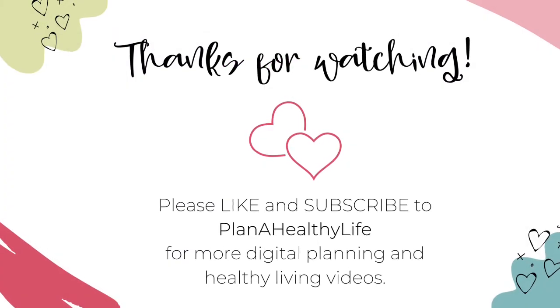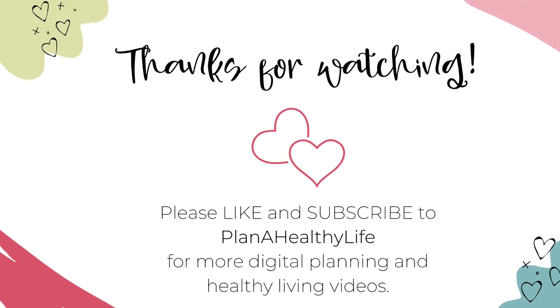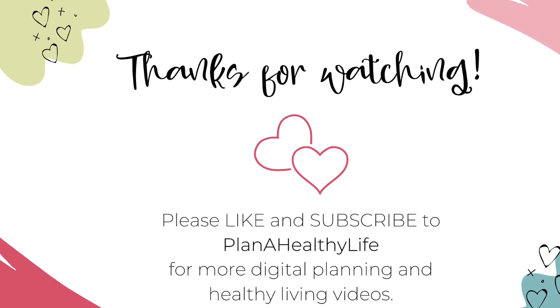I hope you found this quick digital insert tutorial helpful, and if you did, please give this video a thumbs up and consider subscribing. I share videos about digital planning and healthy living. Happy planning!